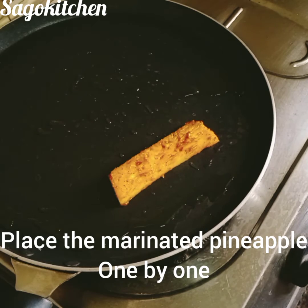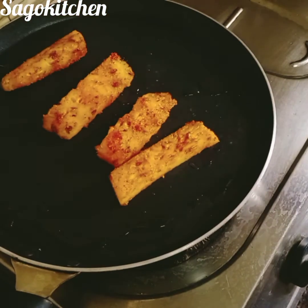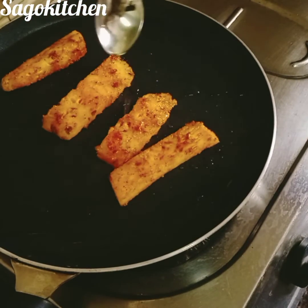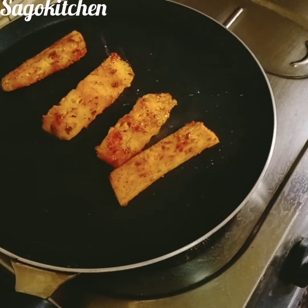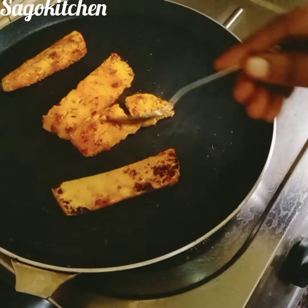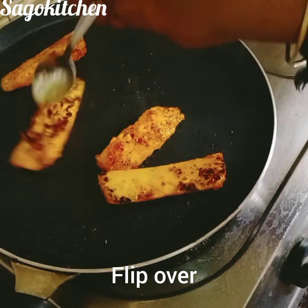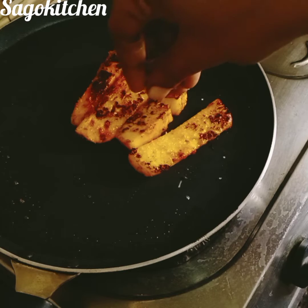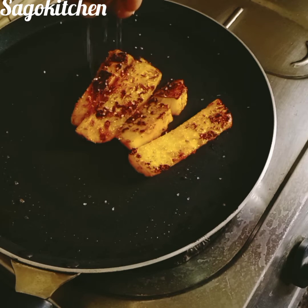We will spread the pineapple one by one, sprinkle butter on the side, put a little sugar in the pan and put it on top of the pan.